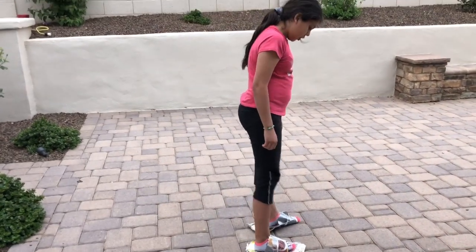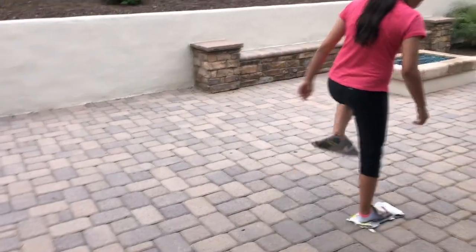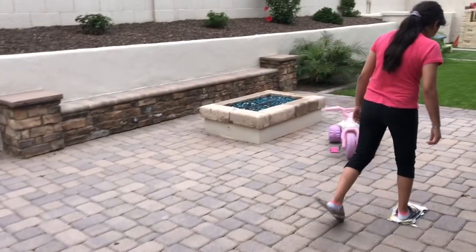They seem to go on very well. We took ten steps in our first test, counting each step from one to ten.